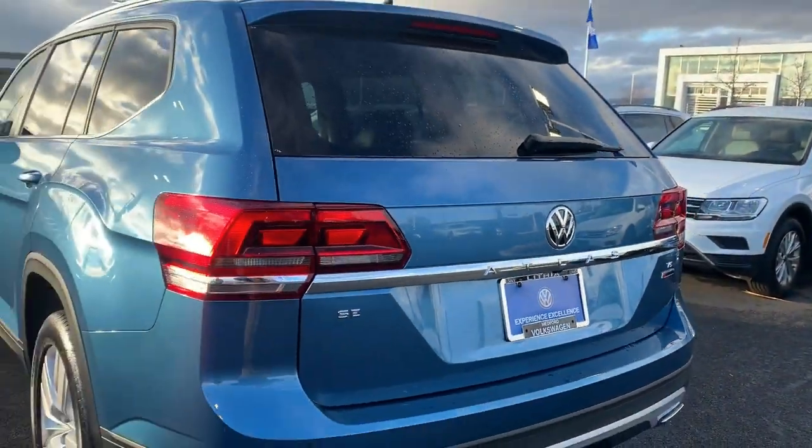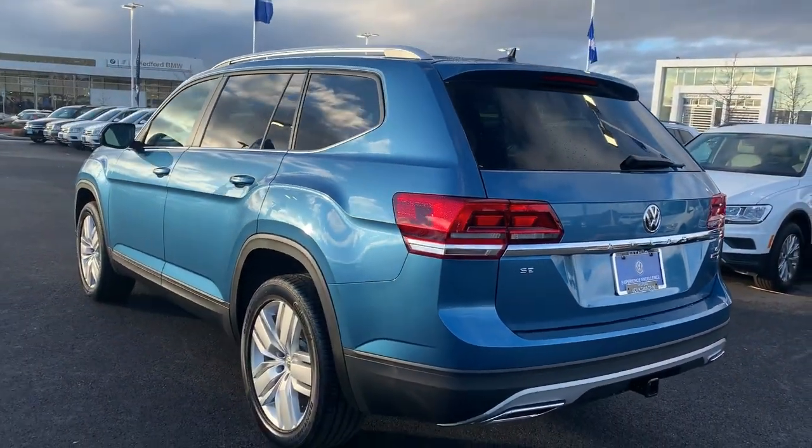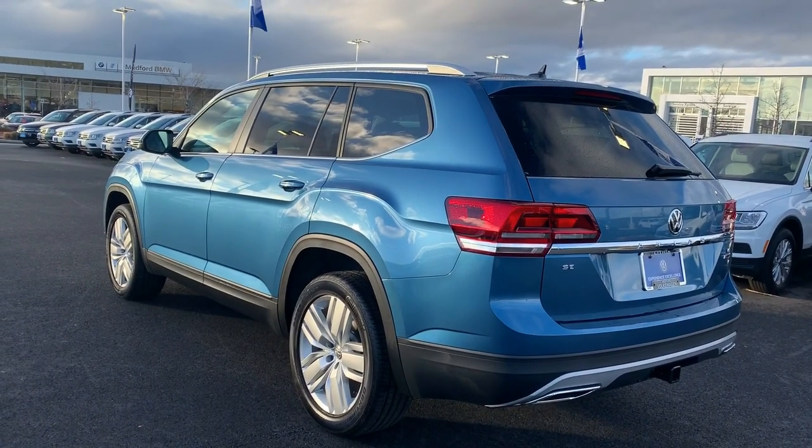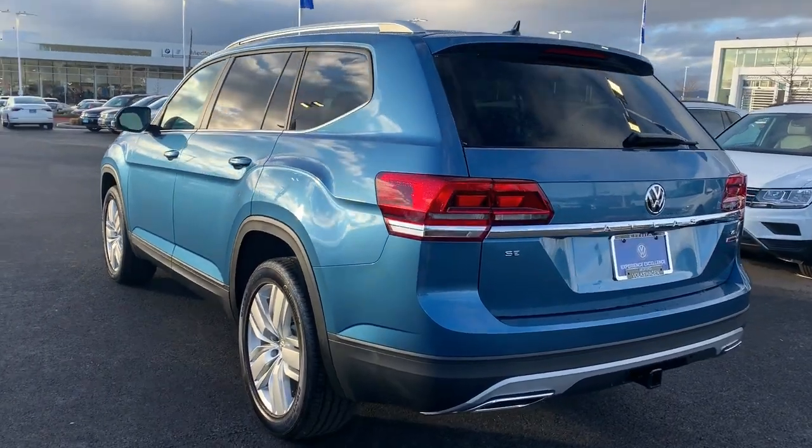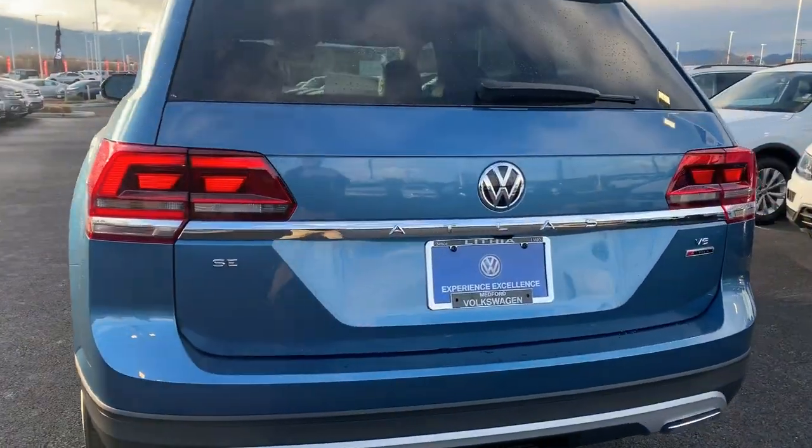Hey guys, Hunter here from VW World. We're going to take a quick look at the interior on this 2019 Atlas SE with Tech. The exterior of this is that beautiful silk blue, but let's take a closer look inside.